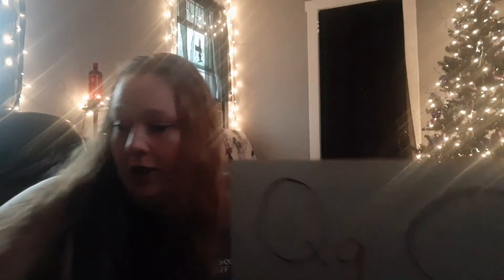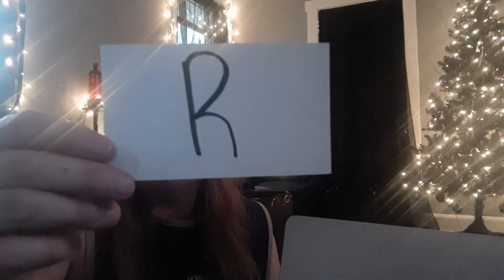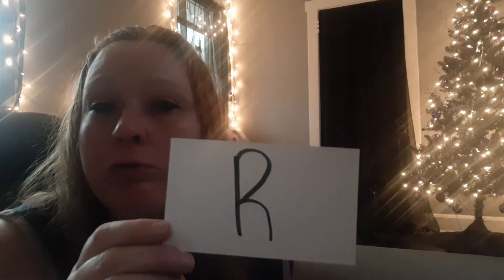You got it — good job my friends. Let's erase our letter Q and work on our final letter for today. And that is called R. R sounds like R — very good. Let's figure out how to do this letter R.